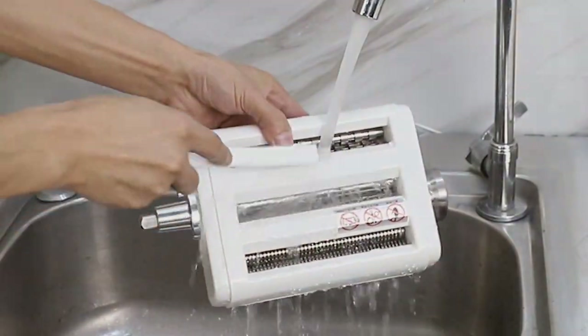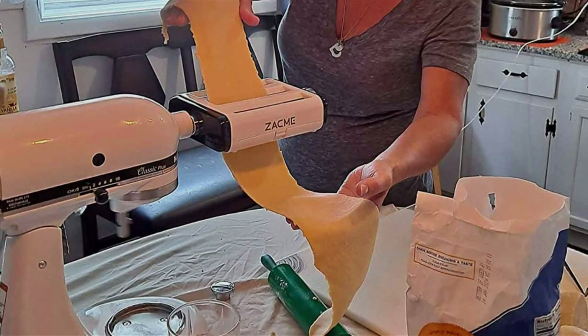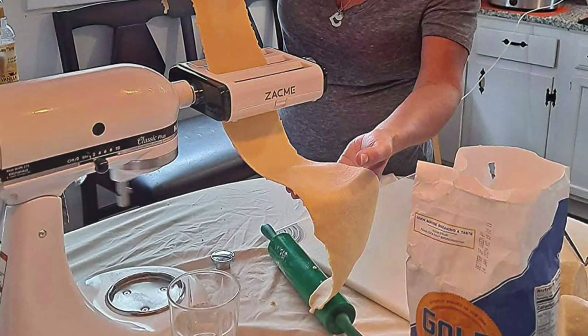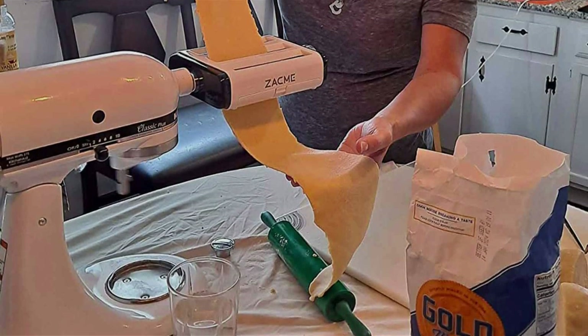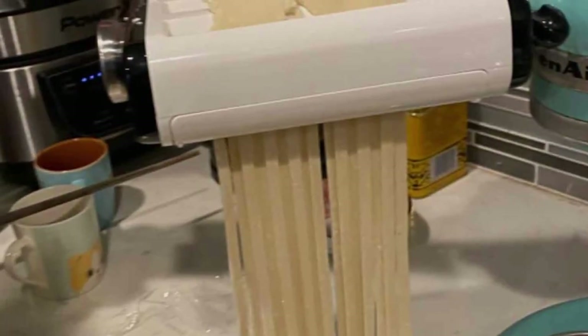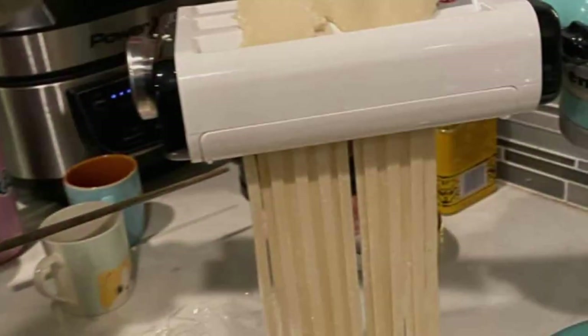As a discerning product reviewer, I appreciate the versatility and craftsmanship of this attachment. It goes beyond being a mere kitchen tool — it's an investment in artisanal homemade pasta. Elevate your culinary skills with the Pasta Maker Attachment for All KitchenAid Mixers, a must-have for any pasta enthusiast.